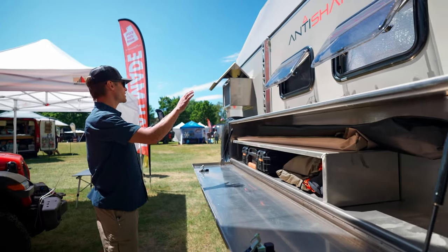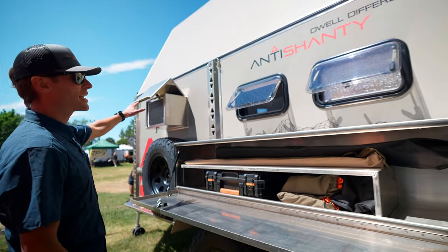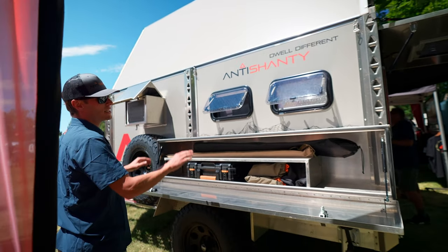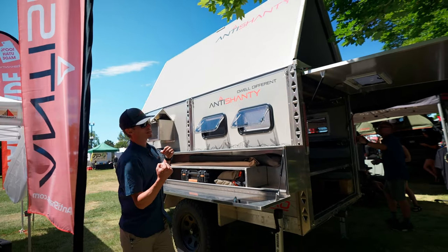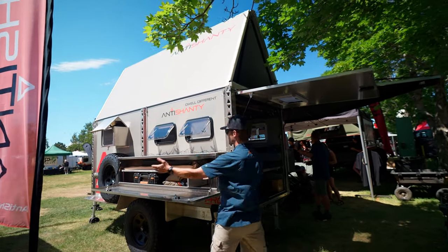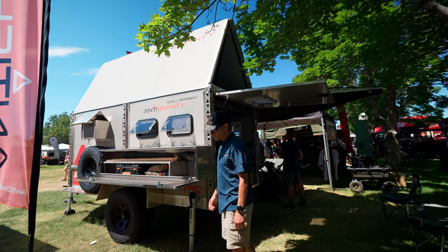Another cool feature is if you go without the spare tire, without the kitchen box, and without the AC units, you can fit two 14-foot sea kayaks or SUPs on the side without having to raise them onto the roof. You simply bring it up, lash it down, and get on the water.